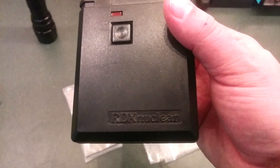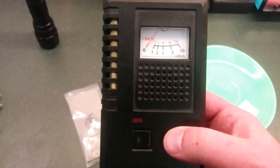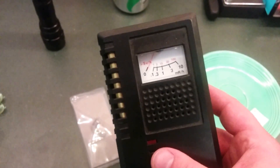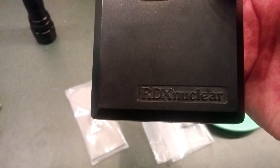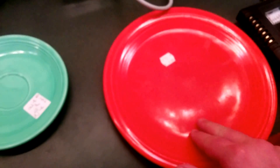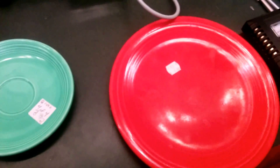This Geiger counter I only paid about $100 for from United Nuclear — they're considerably more now; I bought it maybe seven years ago. This one says RDX Nuclear on it. The uranium ore I also got from UnitedNuclear.com, same thing with the marbles. The Fiesta Ware plates I picked up at a local antique store. So if you're looking for green uranium glass, antique stores are the place to find them.